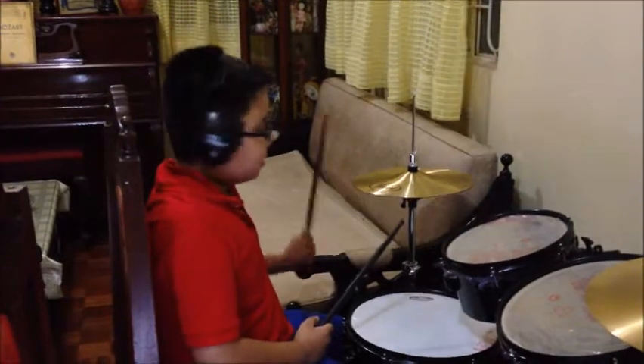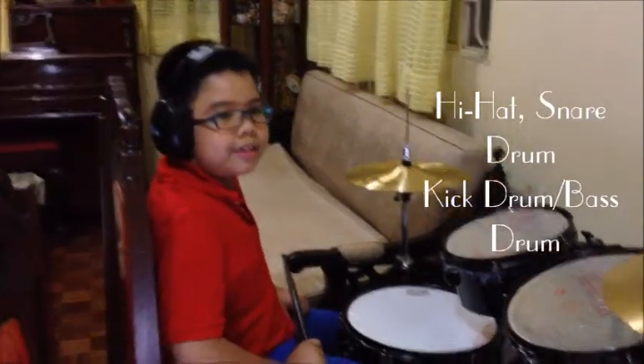For this song, we will only need the hi-hat, the snare drum, and the quick drum.